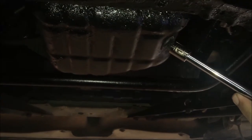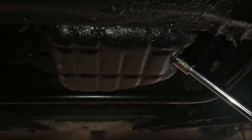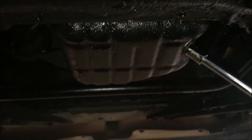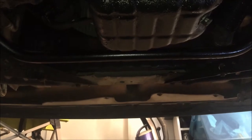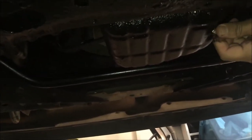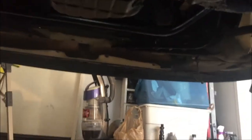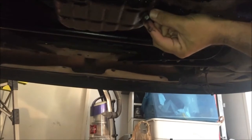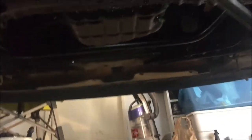We're gonna change all the fluids. We have a 13 socket and we're about to remove this. It's pretty loose — it's probably hand-tight. This is gonna be a mess. It's gonna shoot off this way, so it's gonna spray all over me. Probably gonna need a rag — let me get a rag first.